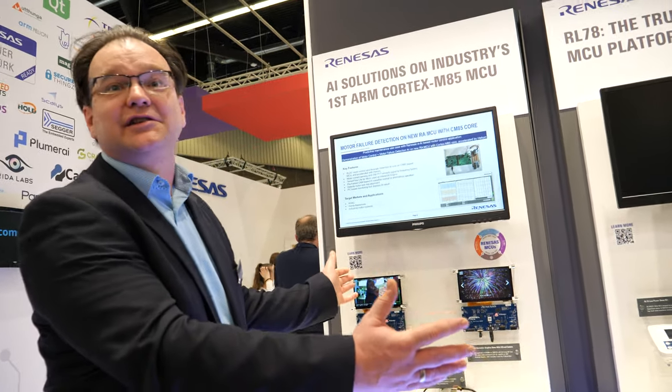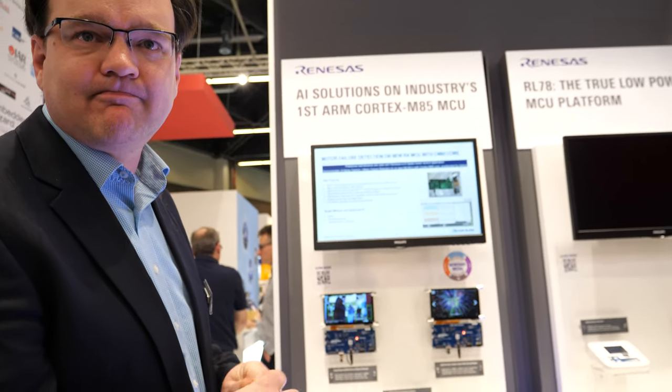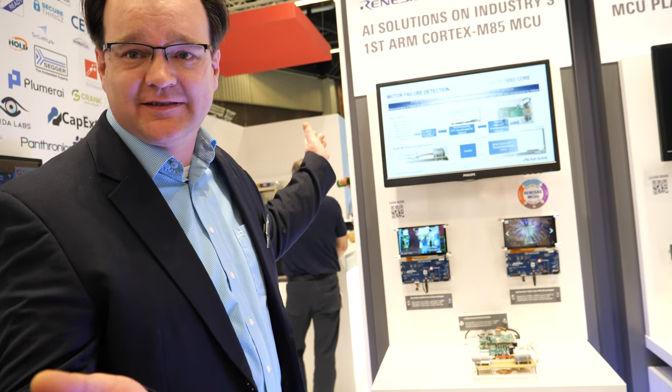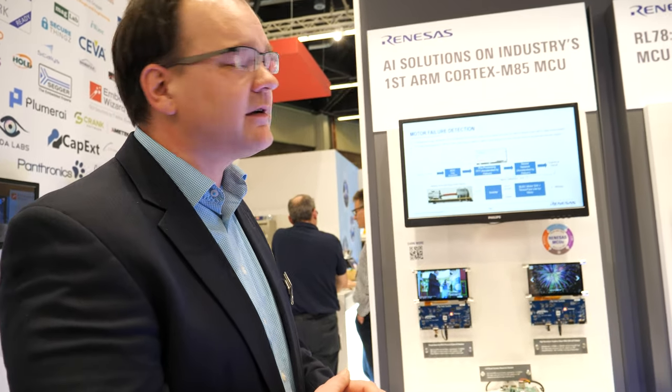Would you say the M85 is the star of the show? Come on — this is the only one on Earth at Embedded World 2023. The winner of new chip launches, of course. And if customers want to be winners as well, they have the chance to come to our booth, check out what our RA MCUs look like and what they can do. We are there to help you, and this device is going to market this year. Thanks a lot. Thank you.